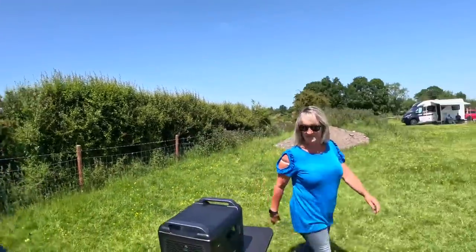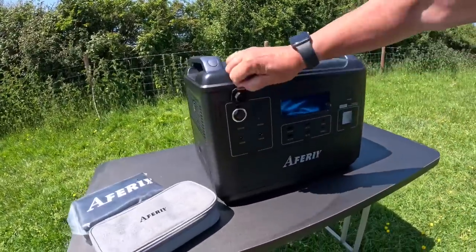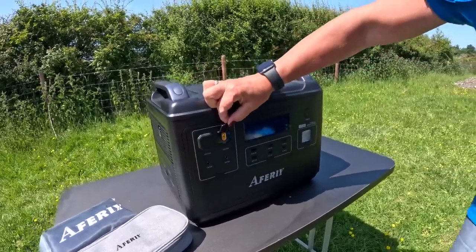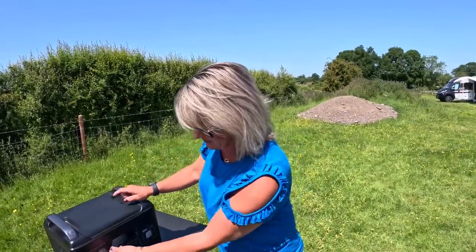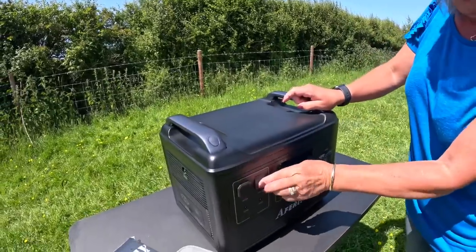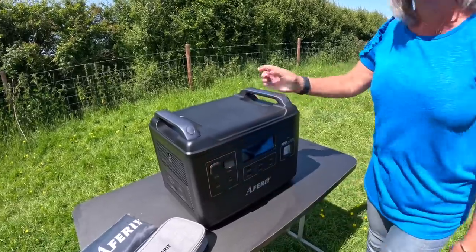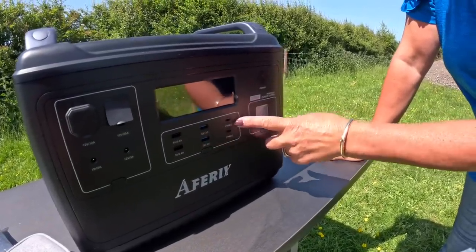Right, let's start on the front. Looking at the front you've got your cigarette charger. I don't know what you'd power with an XT60 output 12V — we've only ever come across these when plugging a solar panel in, whether XT60 or Anderson. So yeah, probably amazing but I don't know what you'd use it for. You've got two DCs, good for camera equipment, two USBs, two fast-charging 100W USBs, and two Type-Cs.